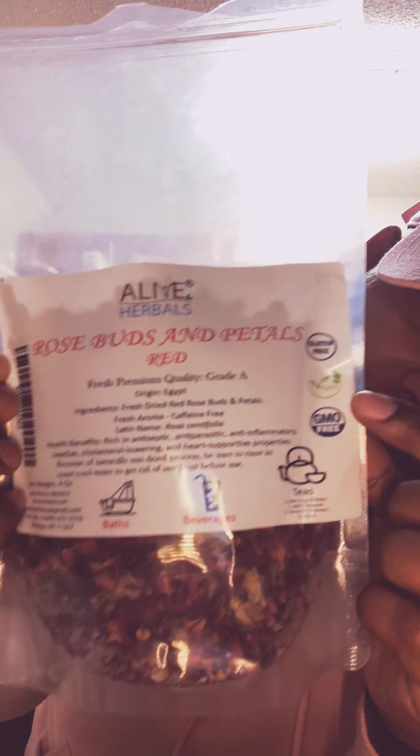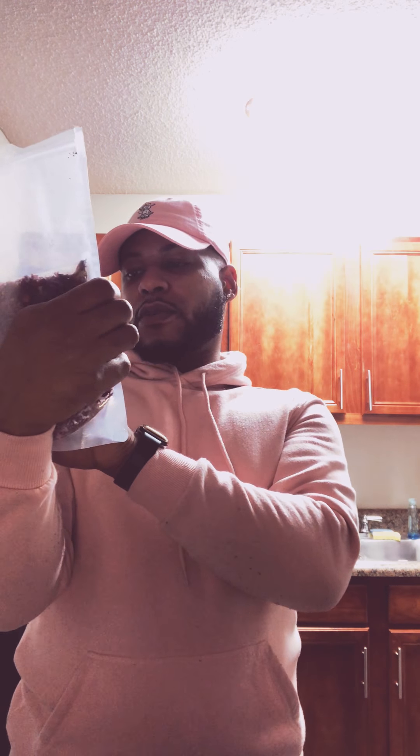I ordered some rose petals because it wasn't the season to actually grow roses. I do plan on growing my own roses. You need roses without chemicals — all natural roses without any type of pesticide spray or anything like that. What I ordered off Amazon are rosebuds and petals. As you can see, it's vegan, gluten-free, GMO-free, and grade A — the origin is Egypt. Fresh dried red rosebuds and petals.